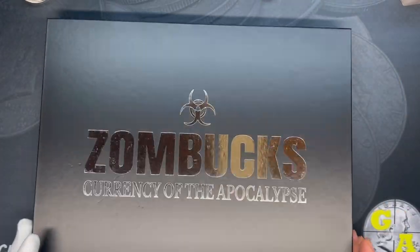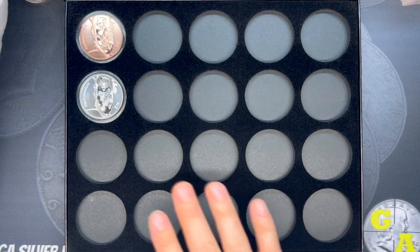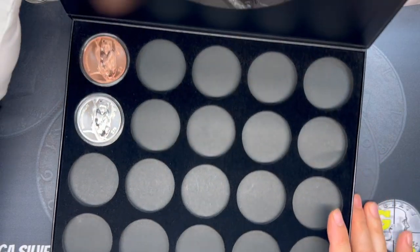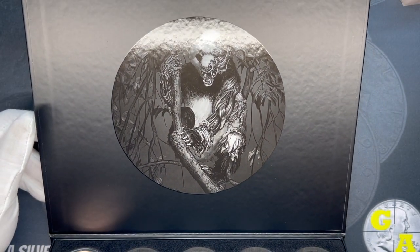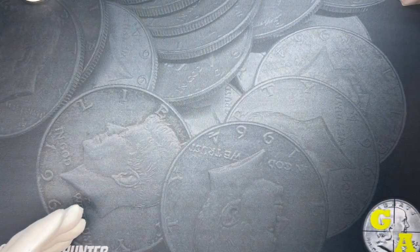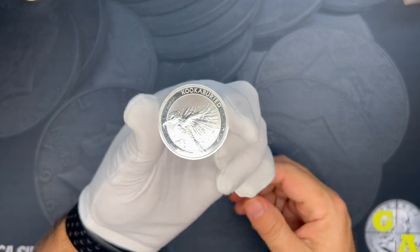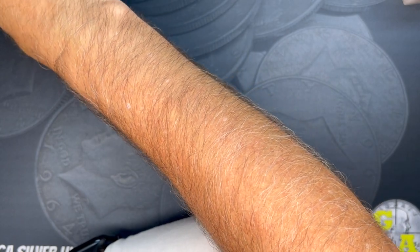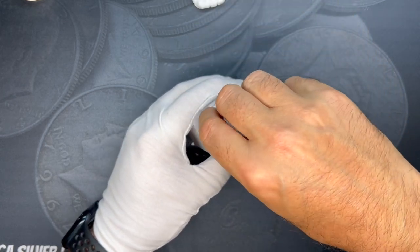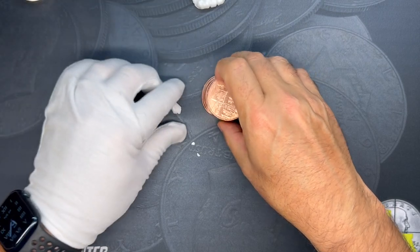Here's the collector's case, which you can also get at Provident Metals. It gives you enough spaces for all 10 silver coins and all 10 copper coins in the series. This is a preview of some of the copper too. The case also comes with 39 millimeter capsules to hold one of each copper and silver coin, to protect them and keep them in the condition you received them in.